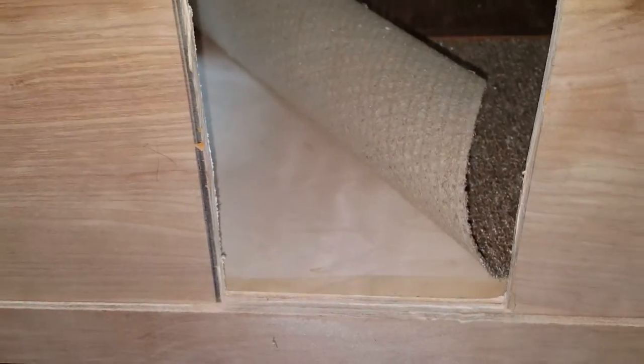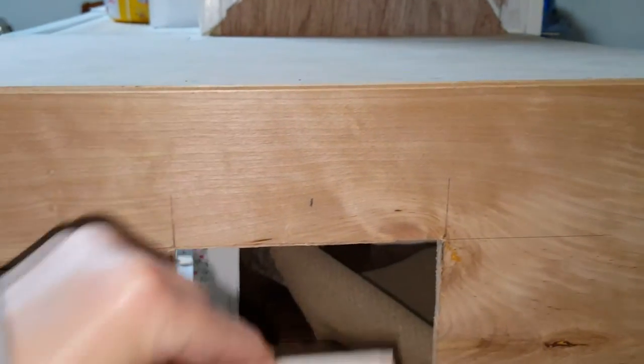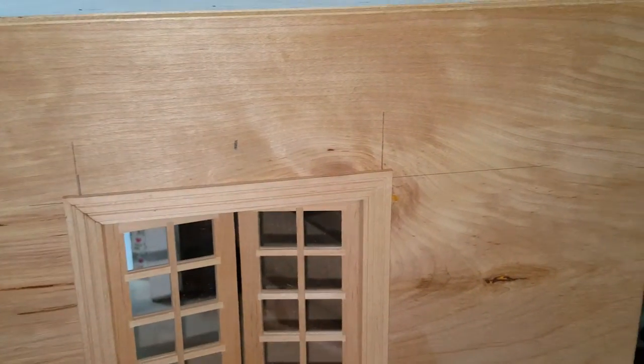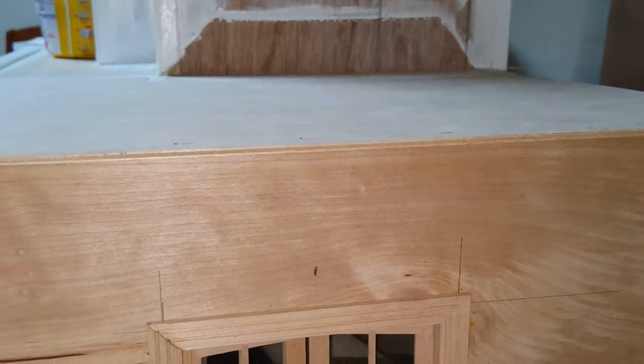Once that's done, we're going to install the door. Now that you have it all cut out, you're going to take your door that's completely together and put it in that hole. You don't want to put this in your hole until after you have your siding on — that way it goes behind the siding.